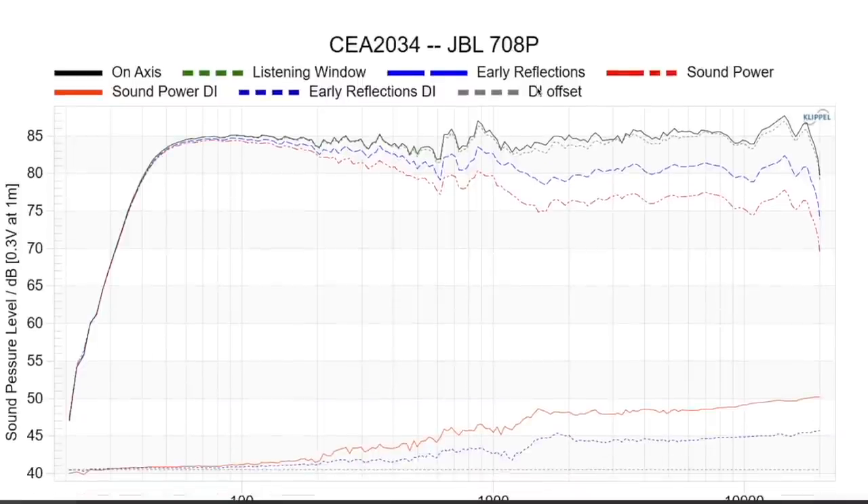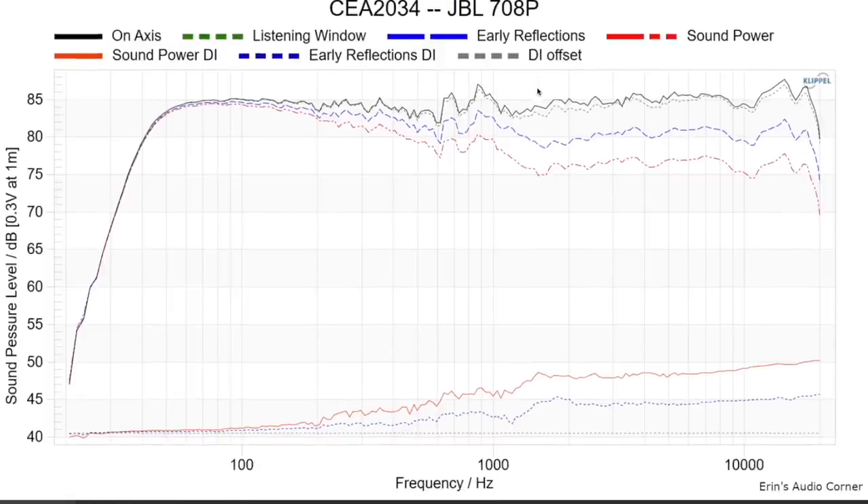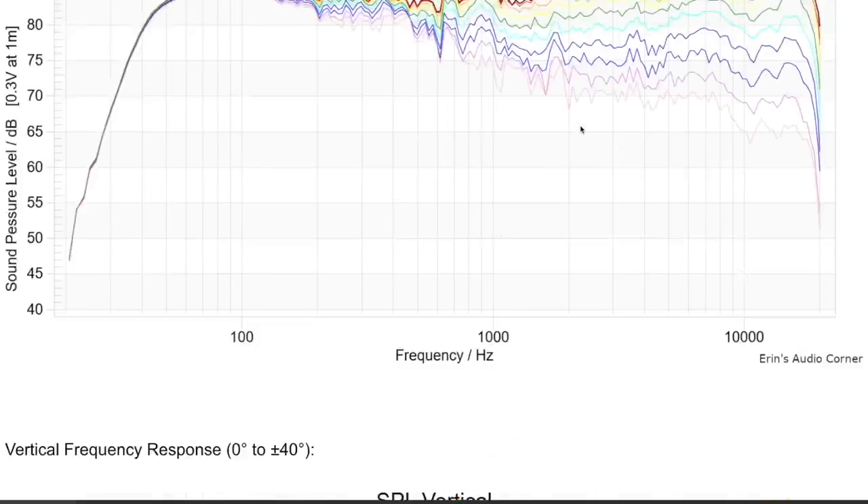I've created a series of videos in a playlist describing what all these measurements mean in a lot more detail with examples, so I can just touch on the highlights here. Let's look at the response: the on-axis response of the 708p in black is really quite linear.